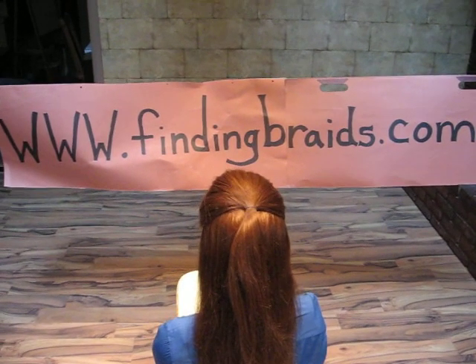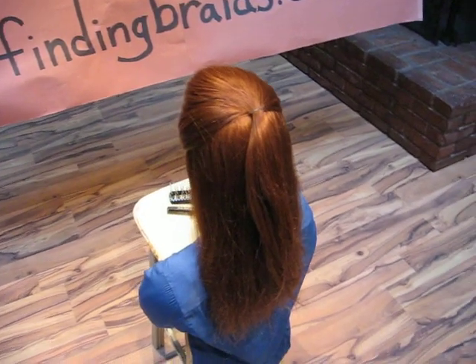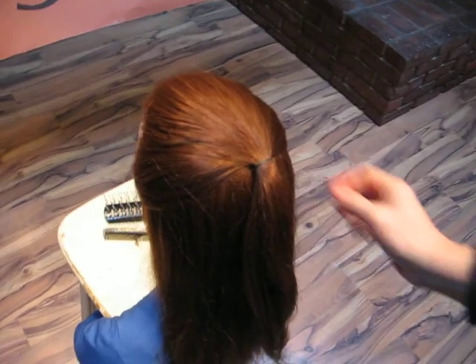Welcome to www.findingbraids.com. This is the second video in a series of braids with the hair half up, half down. We've created a ponytail on the top half.